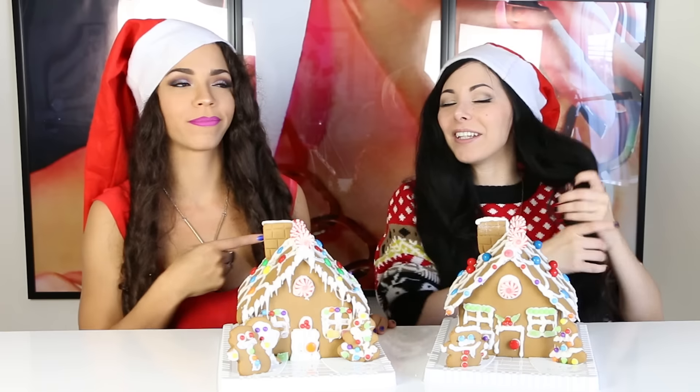Let us know in the comments which one is your favorite! And if you want to know how I did this straight hair without heat, watch the collab we did on her channel — clicking now on her face, click it! And don't forget to subscribe to my channel, like this video, comment down below, share it with all of your friends, and see you guys next time. Happy holidays! Bye!